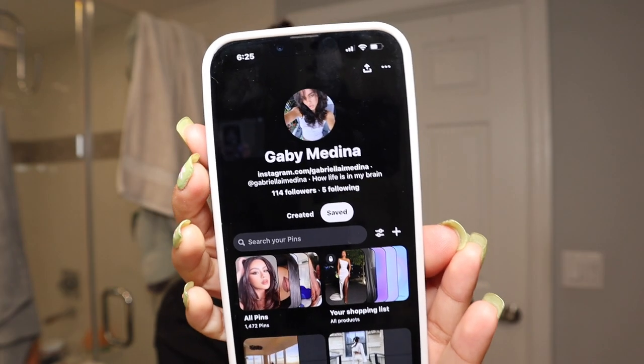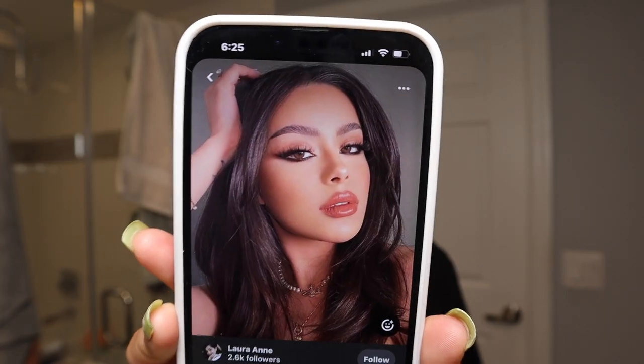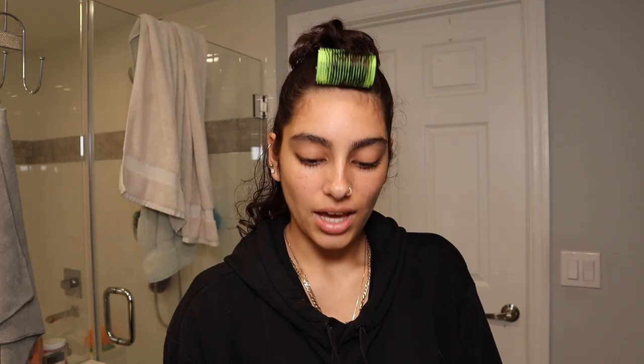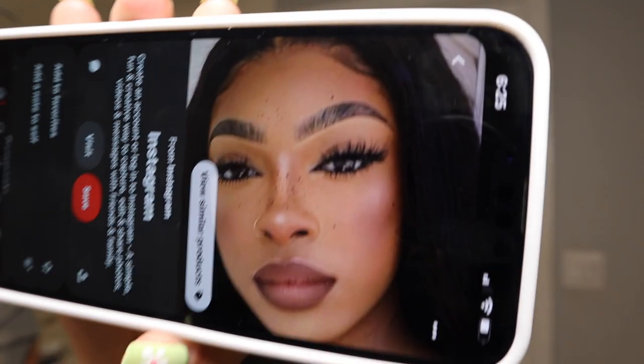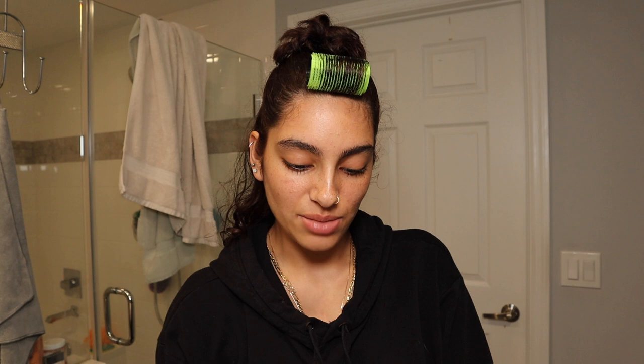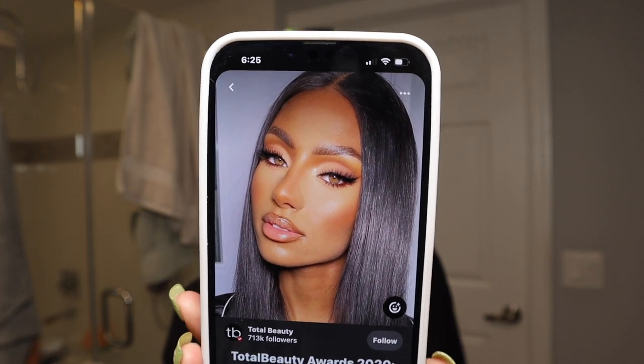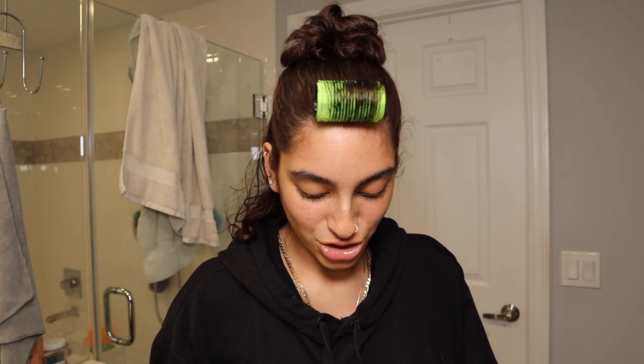Let me show you my inspo — this is my Pinterest. I want to get that really smoky liner look. I don't even know how to explain it, but it's like a soft beige smoky. Real, you know? I just showed you my inspo, so that's what we're gonna try to do.